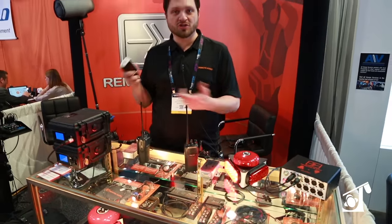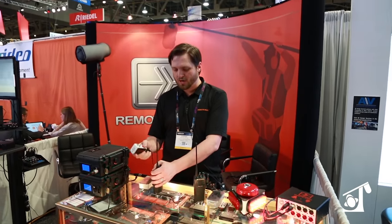You can use the same remote connected through the wireless system, and it allows you to remotely turn off the lights or turn them back on and also to trigger the bell as well.